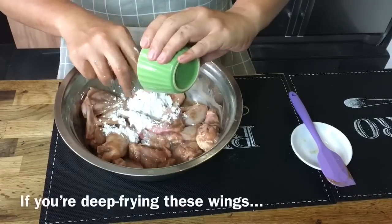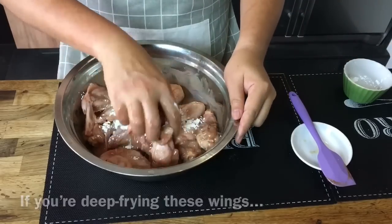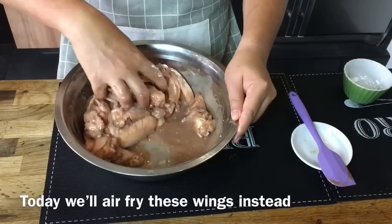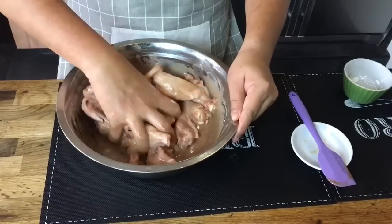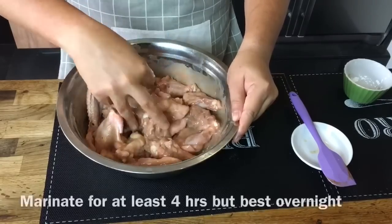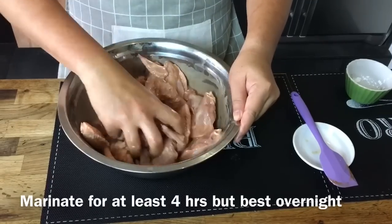If you would like to do the deep frying type, you need to mix this into a batter — add more flour and perhaps crack an egg into this — but we want to use the air fryer. Lesser oil is slightly healthier for the body. After you mix them up well, put them in the fridge and marinate. The minimum time to marinate is 4 hours, but I like to do it overnight.